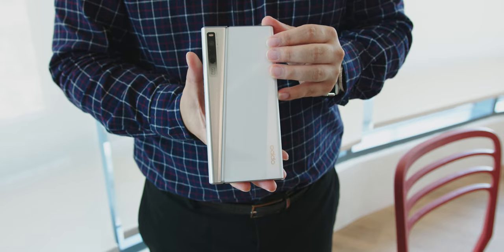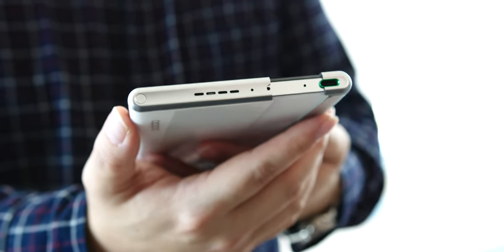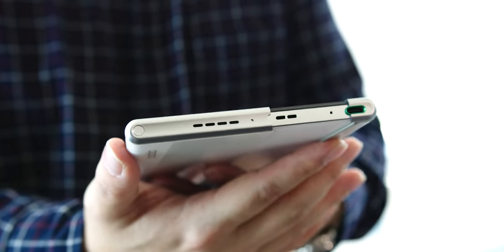You can understand how the rollable action works by looking at the mechanism at the back, where you will find a motorized sound — similar to the pop-up camera that we used to get in smartphones previously, which I still love.